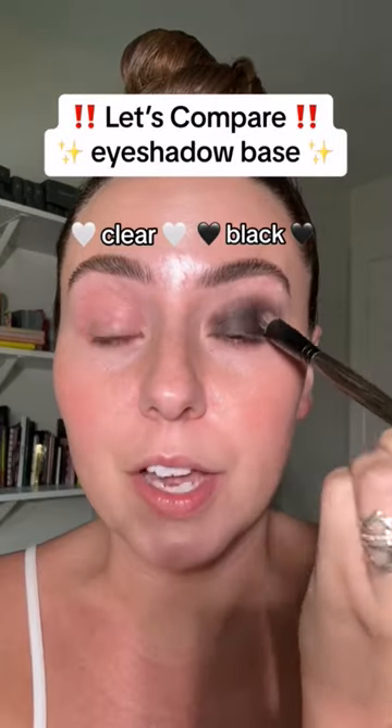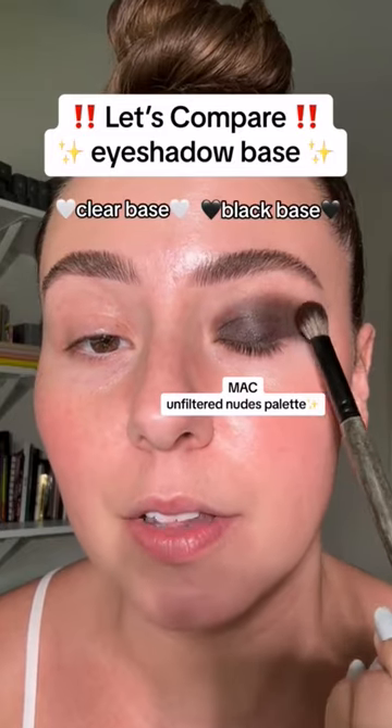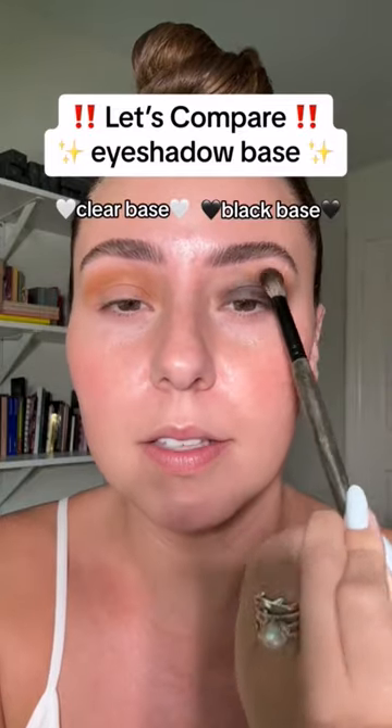Clear eyeshadow base versus black eyeshadow base — putting the same shadows on each eye. Let's start with this color, same color over here, same color. We're just going to build that up more on both sides.